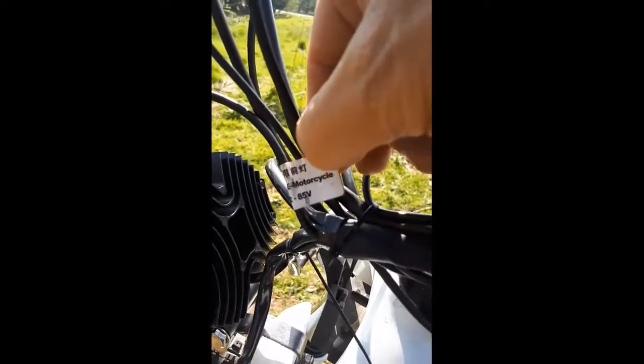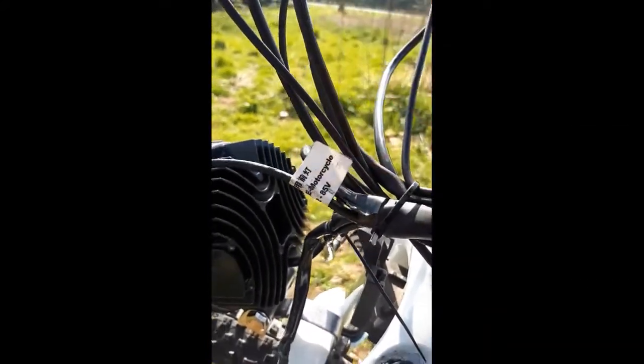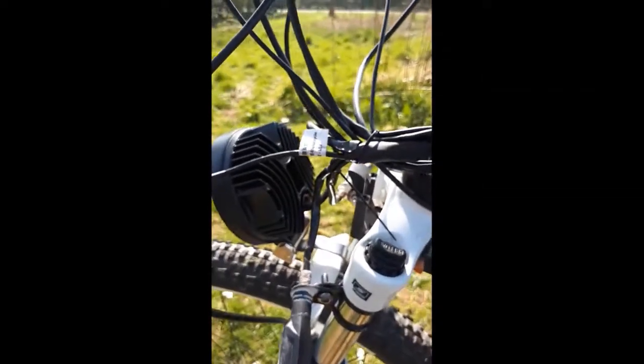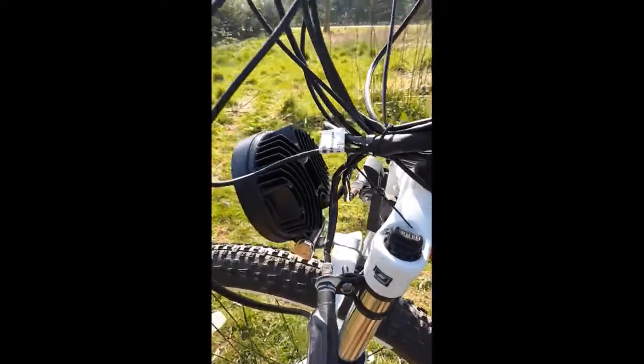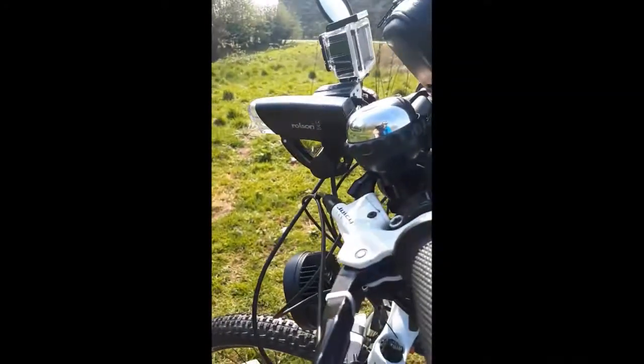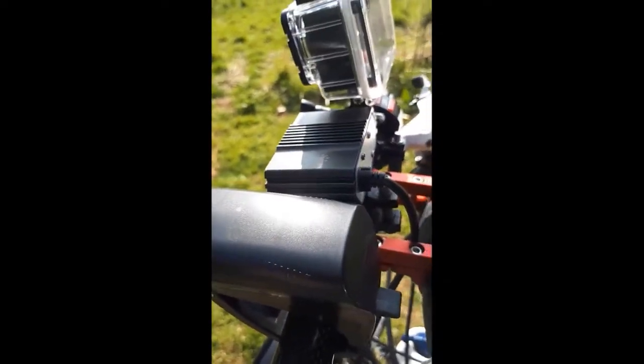I don't know if you can see that — it goes from 12 to 85 volts. I've put it on nearly every single voltage battery I've had, and it's worked on every single one. Lovely bit of kit. About a tenner — I would say that's one of the best lights I've ever bought.